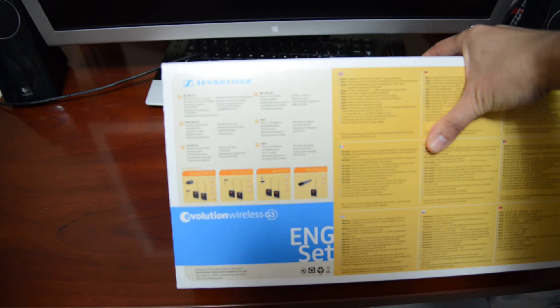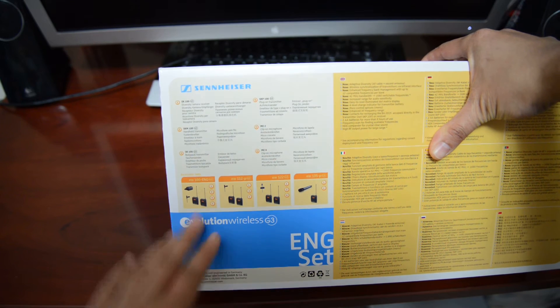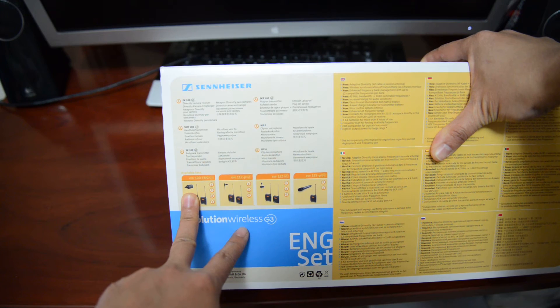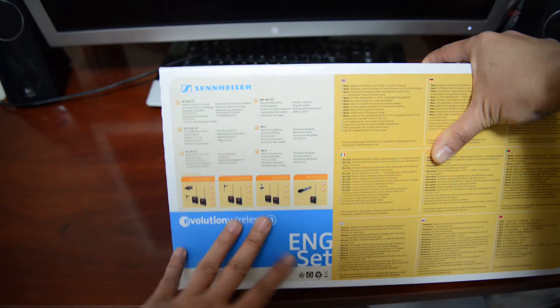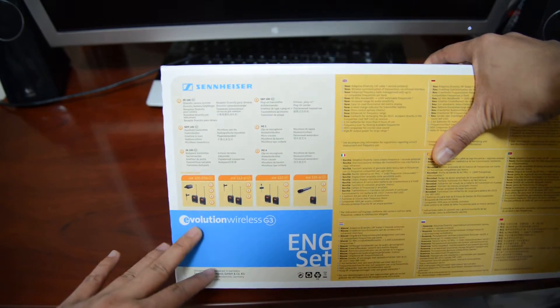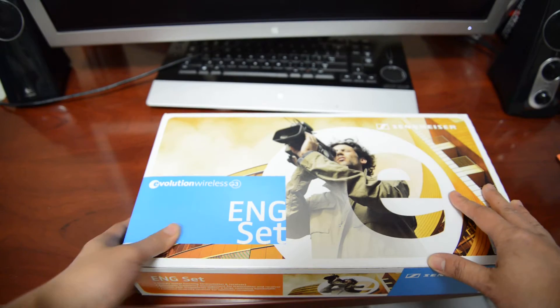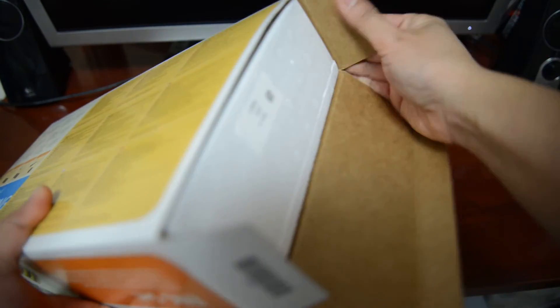My understanding is that it comes with a transmitter and receiver. It comes with an XLR wireless mic setup with the little adapter. This is my first microphone setup ever so I honestly don't know much about it — I've never seen or opened one of these in person. I just want to make my videos better so I figured I'd invest in some good microphones. All you guys want to see is what's in the box.